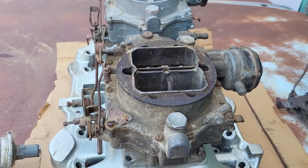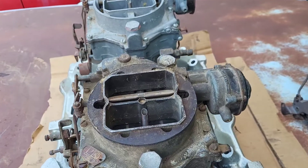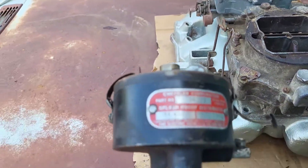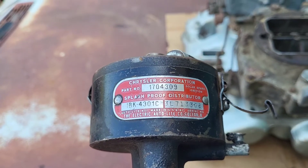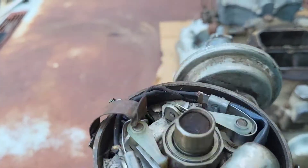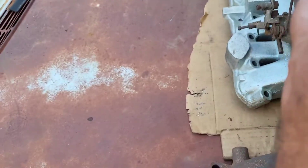So I have the two — 2444 and 2445 — and on top of that I'll show you this: IBK dash 4301C, a 1956 Chrysler 300 dual point distributor.